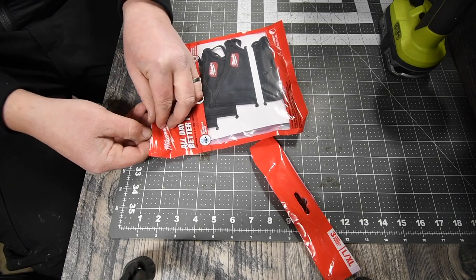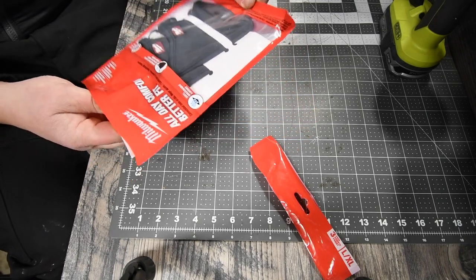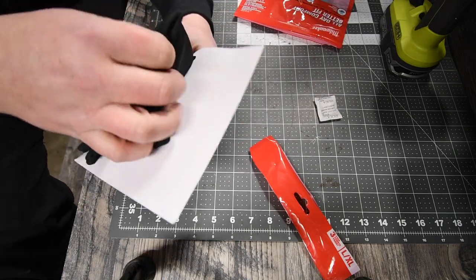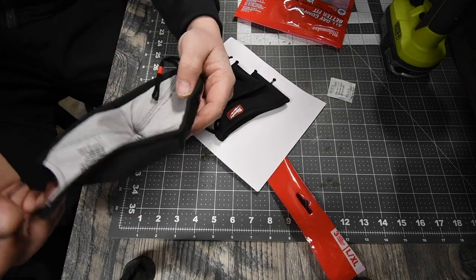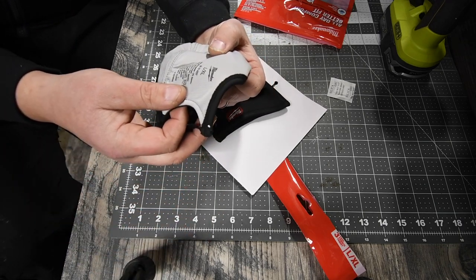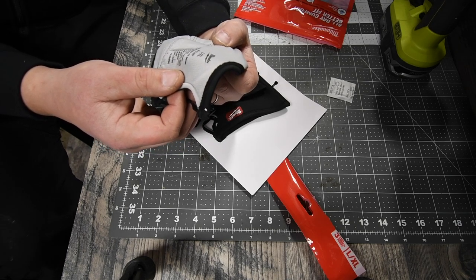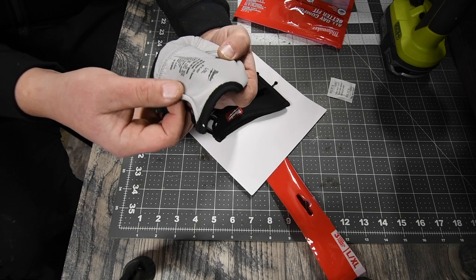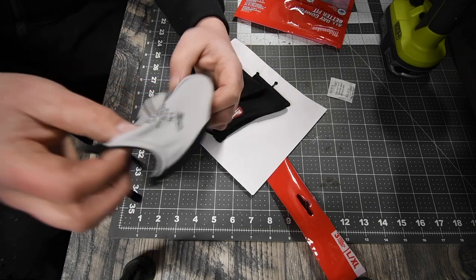These will probably be the last masks I'll ever buy — I'll have plenty to go around, especially with spring and summer coming up. There are three in the pack. The outer layer is 88% polyester and 12% spandex, the middle layer is 100% polyester, and the inner layer is 71% nylon and 29% spandex.